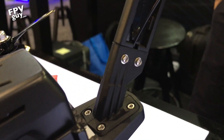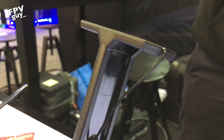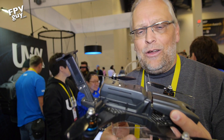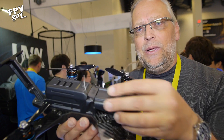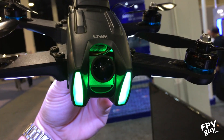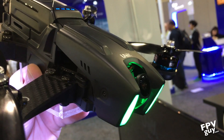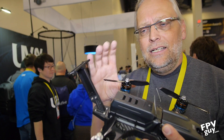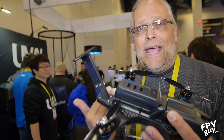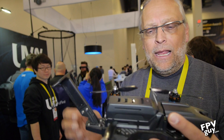The Konex version has the HD downlink sitting on the tail on a rubber mount so that when you crash you won't destroy your expensive downlink. The Konex camera is built into the nose and it's a 1080p video camera that you can fly with in full 1080p. They're also including an HD DVR for the base station so you can record what comes out of your downlink.